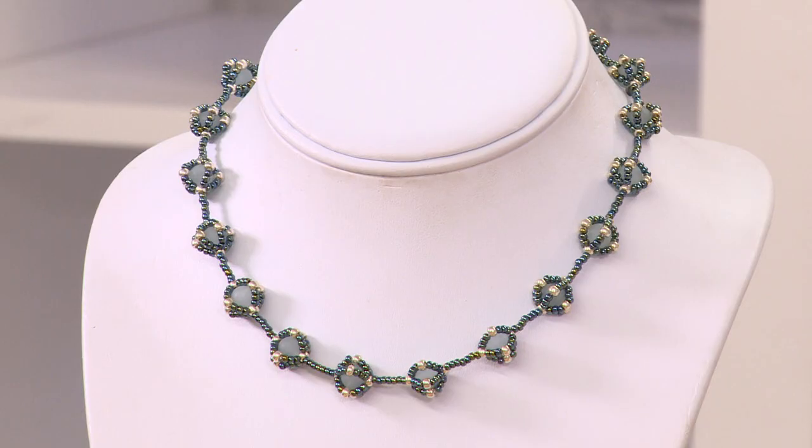Hello everyone, it's Mark Smith here. In this tutorial I'm going to introduce you to one of my favourite techniques where we're going to be caging aquamarine gemstones with seed beads to make this extraordinary necklace. If you've not had a go at seed beading before or are brand new to the hobby, I think as an introductory necklace this is probably an ideal starting point. So without further ado, let's get going.